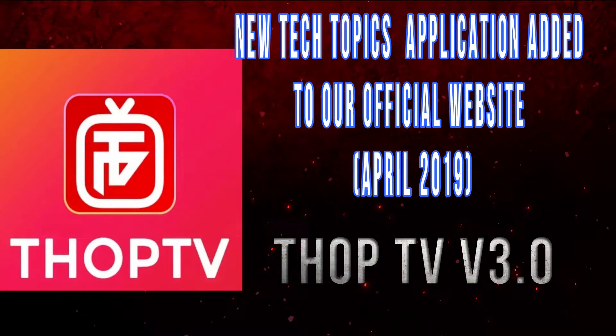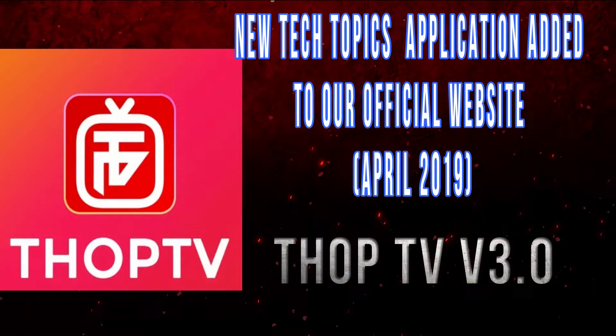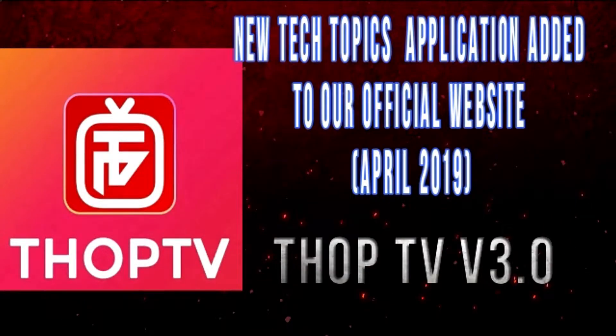Hello, welcome to the Better For Tech channel. Today I have a brand new application for your Android device called Shop TV version 3.0, and it's an amazing one.